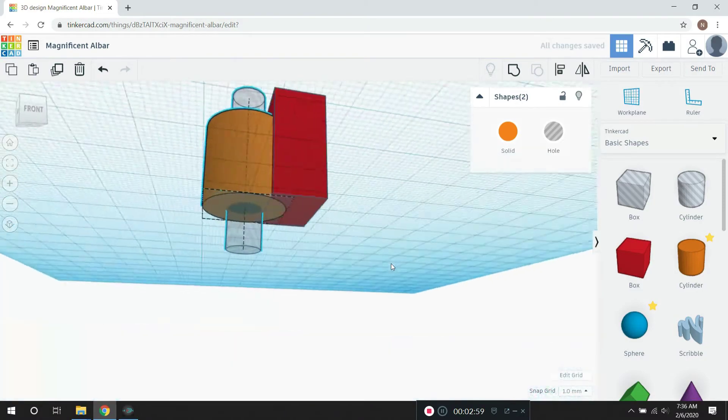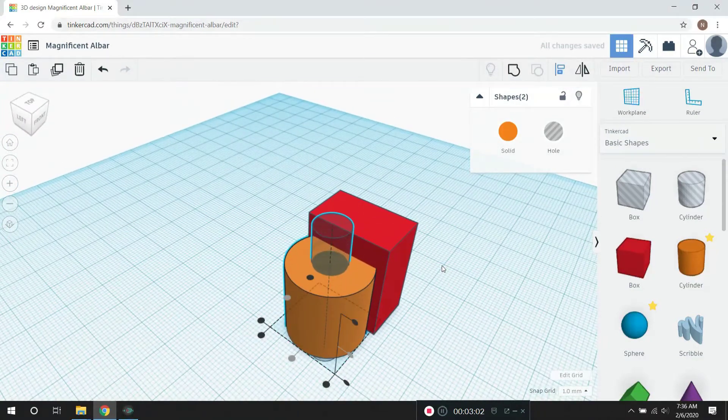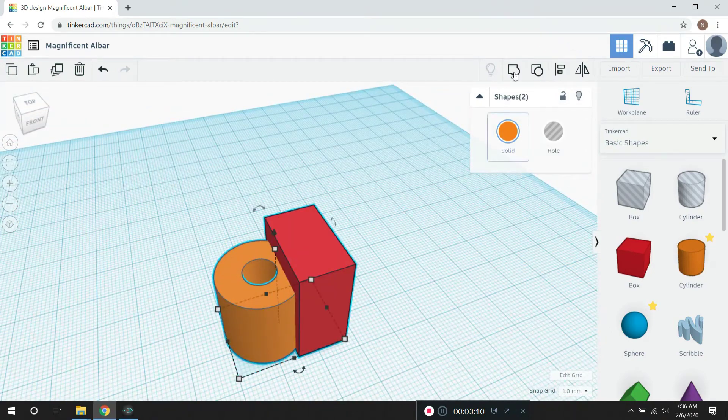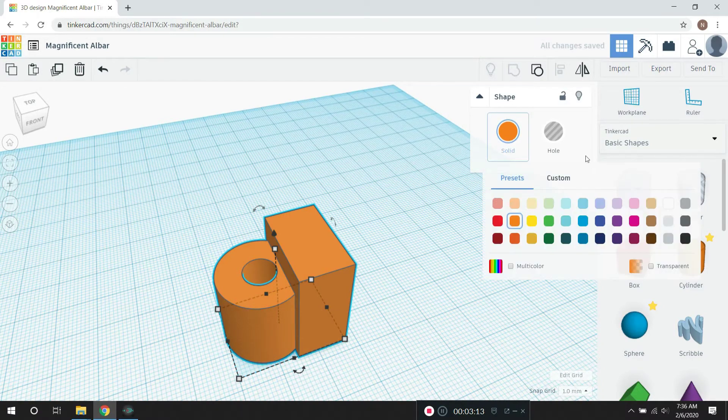Now I know I've got the hole perfectly aligned within the cylinder. I'm going to group it. And then that's my new cylinder with the hole in it. I'm going to group it with the box. There's my part.